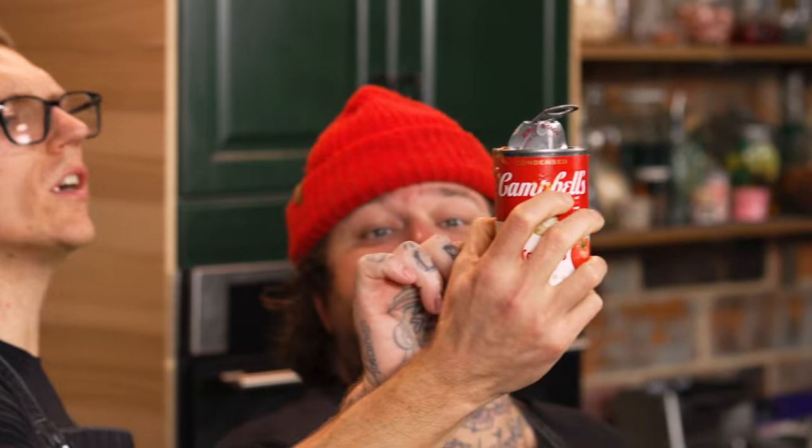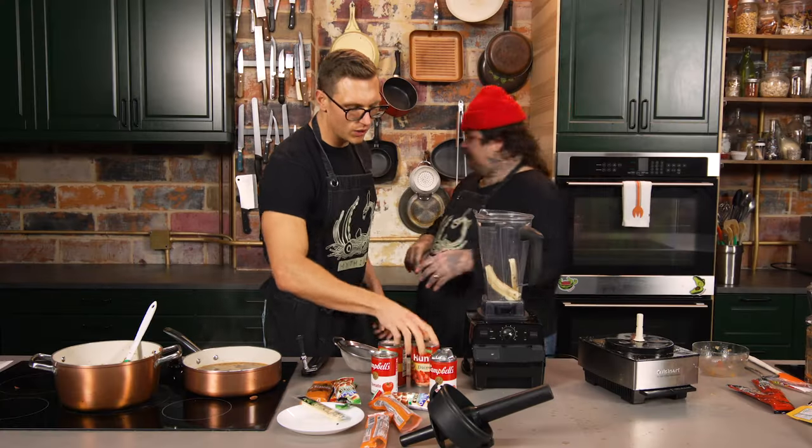There's nothing in it, just sodium. No, no — there's sugar. Sugar is the fourth ingredient. So that's why we're adding this. Can you use a can opener?